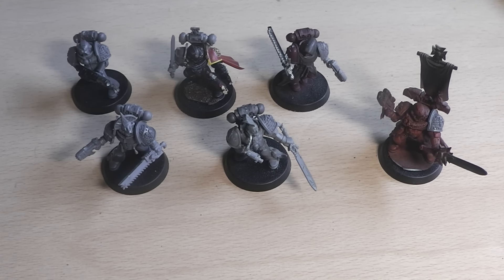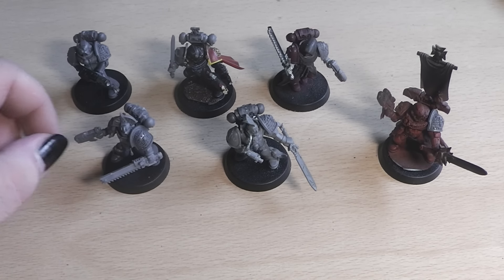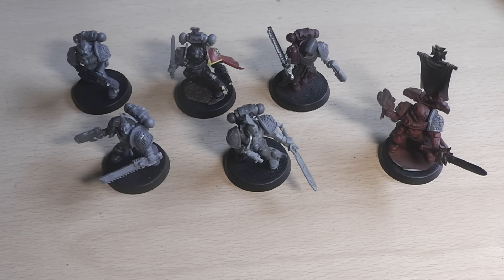First, I have to apologize if you hear drilling noises and hammering in the background. We have some workers here in the house, so please don't be too disturbed.